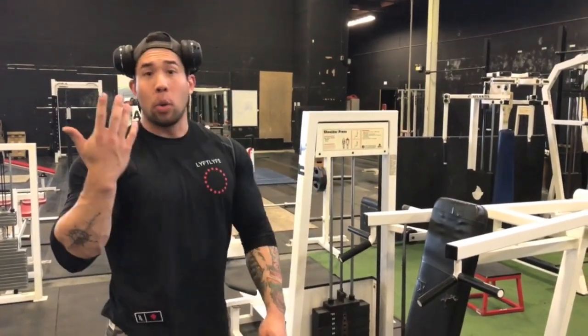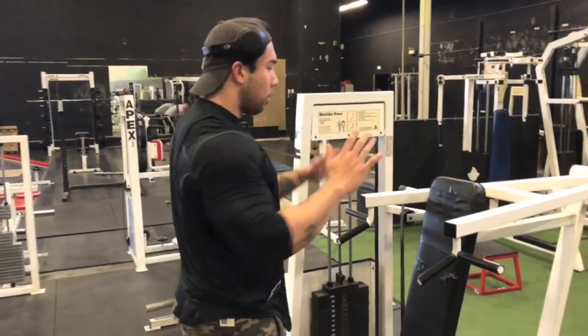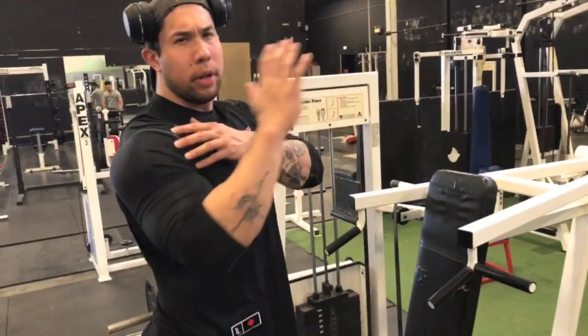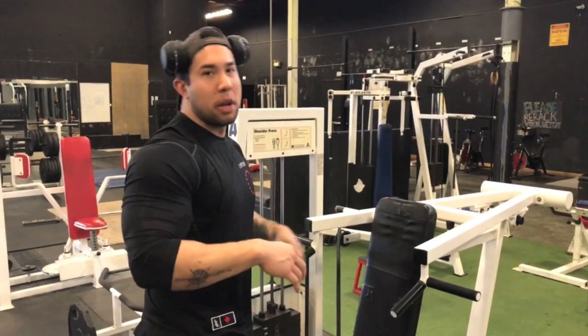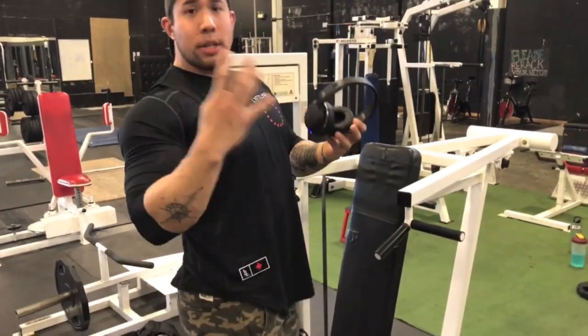The second movement is the machine shoulder press, but we're going to do it facing the seat. I just like how it's at a certain angle and I feel it more on my anterior delts — my front delts. It just feels better. Four sets, twelve reps.